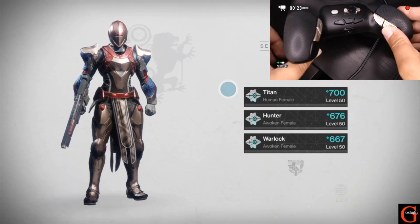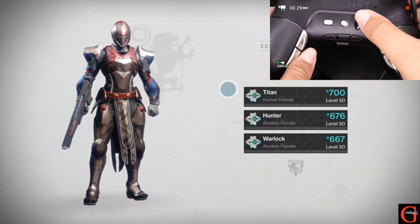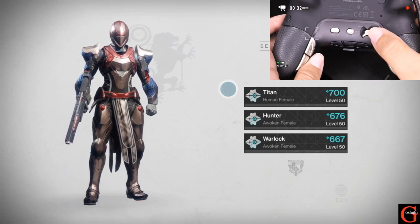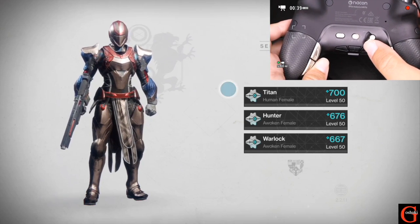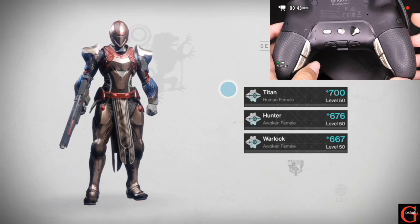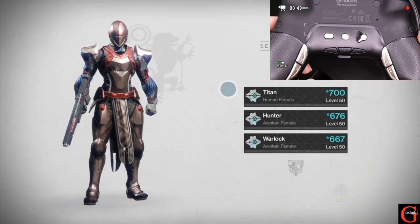We're going to flip the controller over and on the back we have a couple things. We have a slider for our different modes: PC, and then a one and a two. PC mode is obviously for connecting to PC. Mode two is for programming it on a computer with the software, and number one is for programming it on the fly without a computer — for programming these four back buttons.